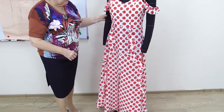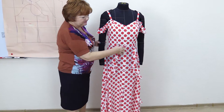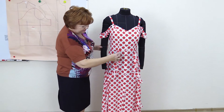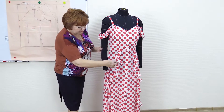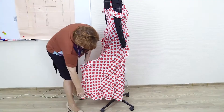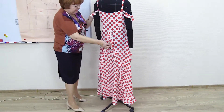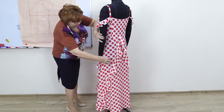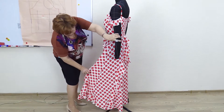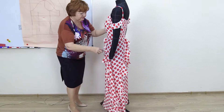Now I'll tell you about the flounces. It's actually just one flounce — it starts here and ends here. It was cut in a helix shape. It goes down, follows the bottom a bit, and then it goes up to the middle. Makes a turn, goes back down along the bottom line, and turns back again.